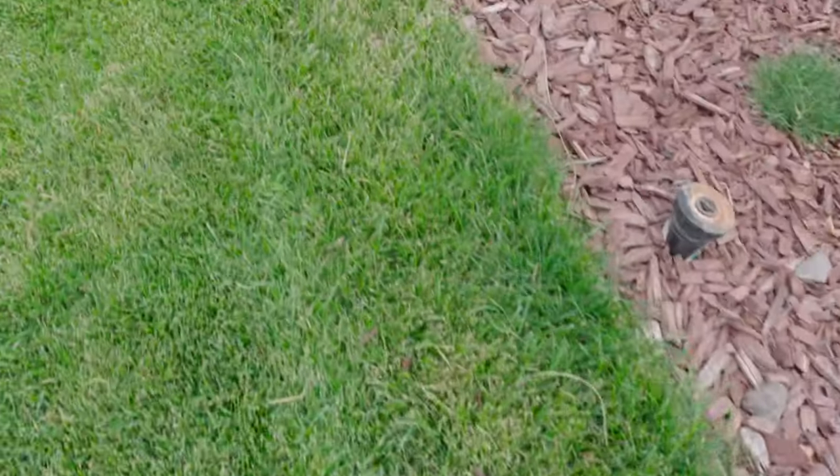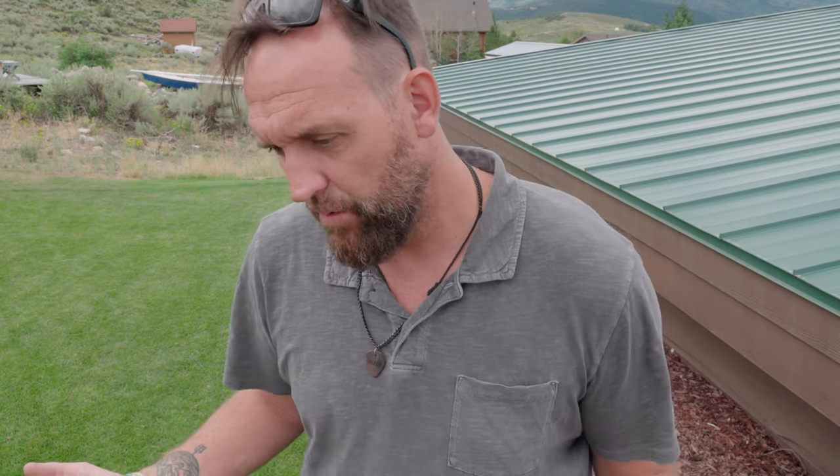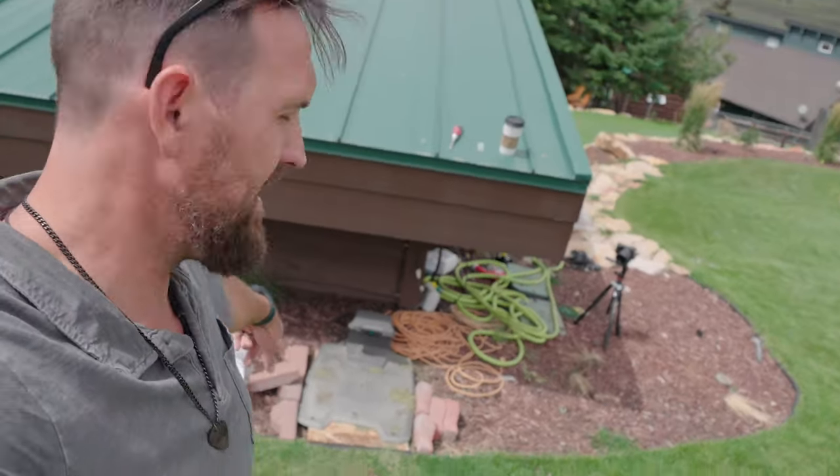Sometimes I'll grab my regular gas mower and just run around the edge to cut it down to height, and that works just fine. But then I start to wonder: why am I out here mowing edges? It takes me about the same length of time to do that as if I just ran the whole lawn, so that's something to consider.